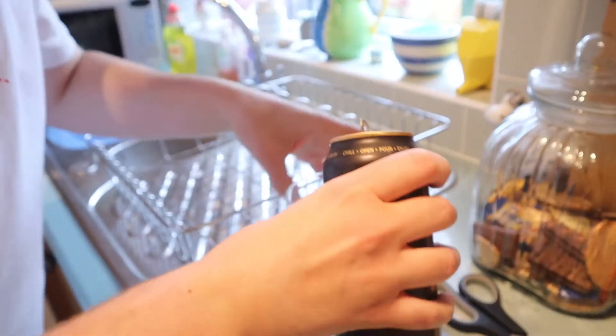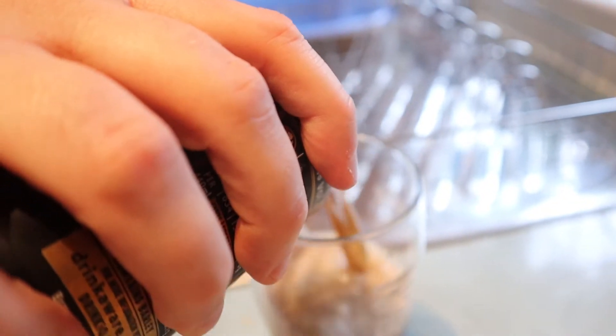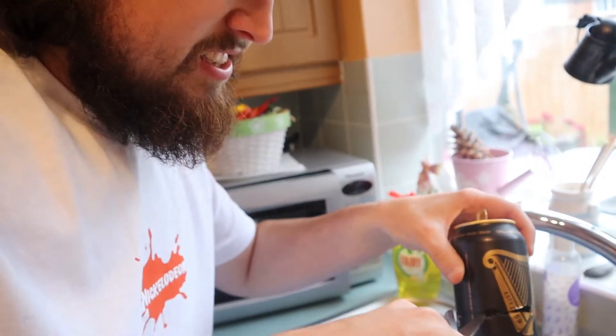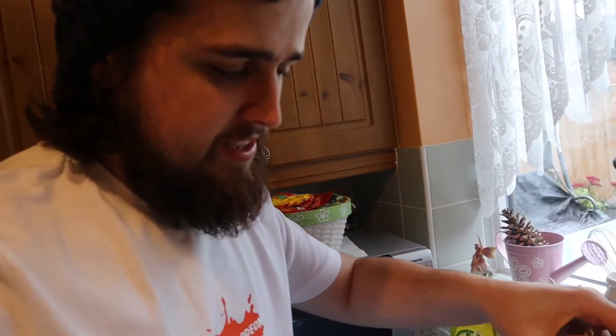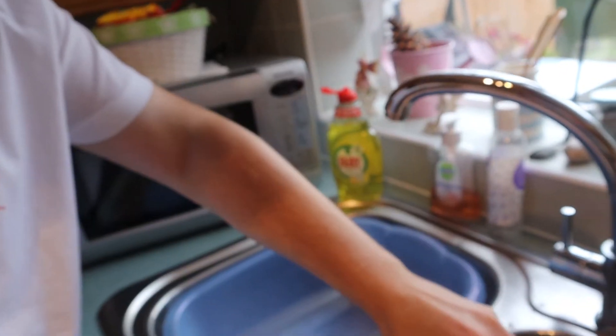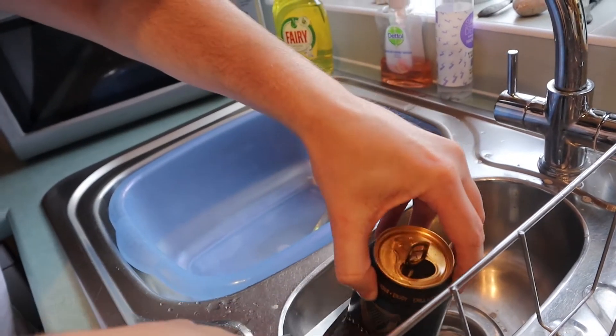Let's put that in there. Look how disgusting this looks, man. So, that is all gone. What I'm going to do right now is cut this can up with a pair of scissors. We're going to see if that is real. Ready for this, guys?